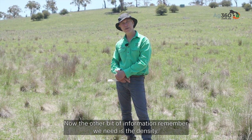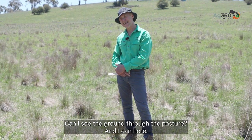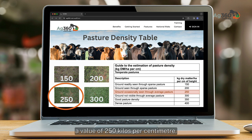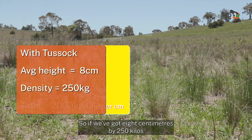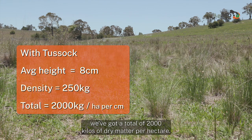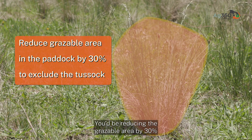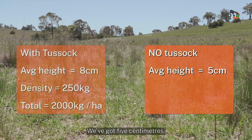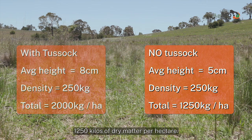Now we also need the density. Can I see the ground through the pasture? I can here, so I've gone to my lookup table on Ag360 and chosen a value of 250 kilograms per centimetre. Eight centimetres times 250 kilograms gives a total of 2,000 kilograms of dry matter per hectare. For those who decided not to include the tussock, you'd reduce the grazable area by thirty percent — five centimetres at 250 gives 1,250 kilograms of dry matter per hectare.